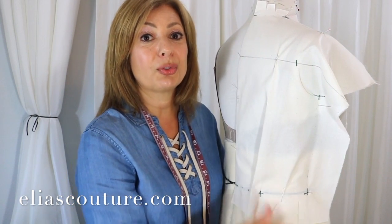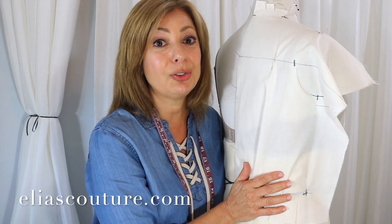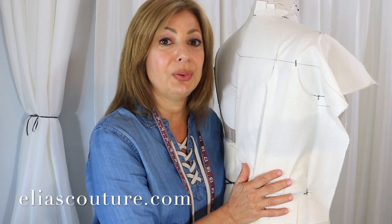Thank you so much for watching. Subscribe to my channel if you haven't already — Susan Elias Couture. Like it if you like this video, and comment because I'm going to answer. Thank you, bye bye.